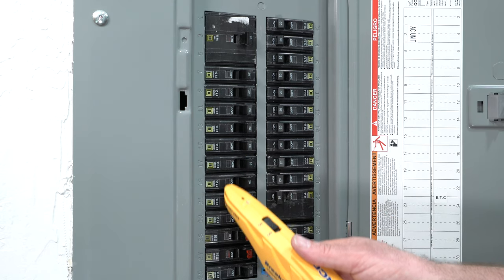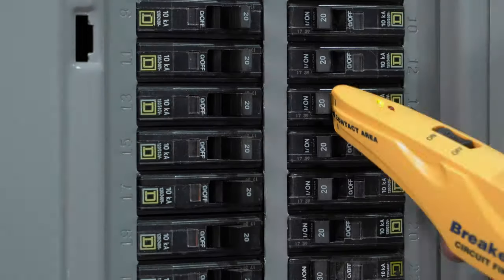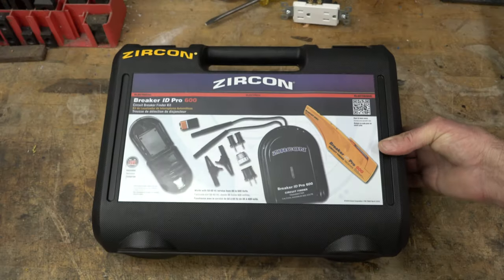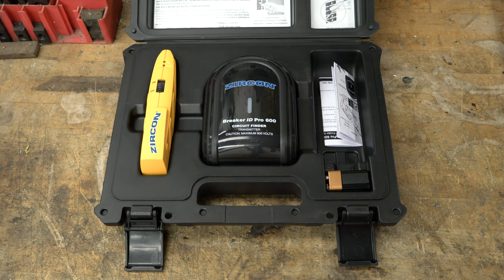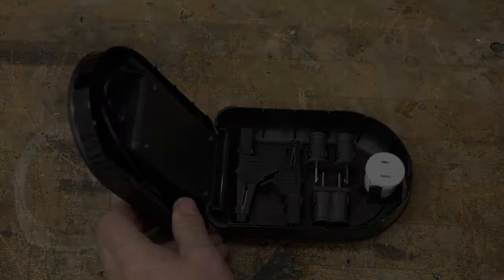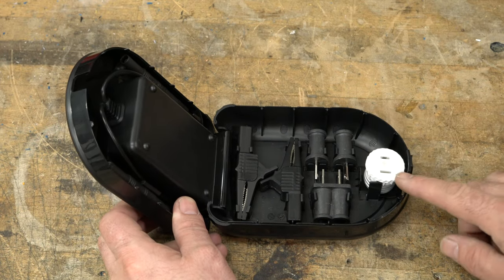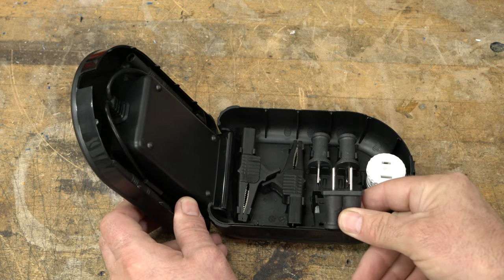Identify the correct circuit breaker powering a specific AC line every time with the Zircon Breaker ID Pro 600 Circuit Breaker Finder Kit. This complete kit enables easy one-person operation to locate copper and aluminum circuit wiring. It includes a durable carrying case containing a receiver, transmitter with storage cavity housing clips and blades for easy connection to most circuits, a light socket adapter, and 120 volt AC plug adapters for use with finished circuits.